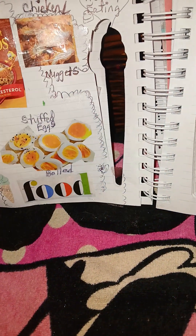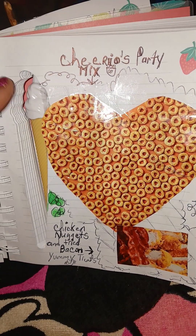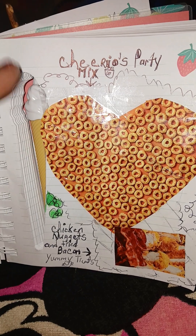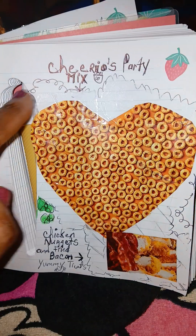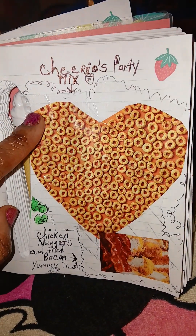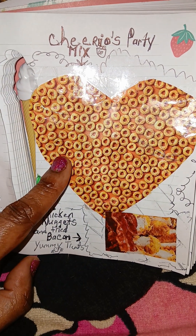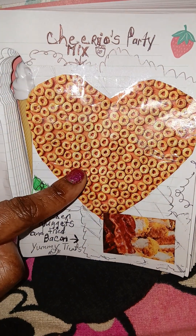This big shape here is where my pen goes — it's like a junk journal and this is where the pen is stored. And there are some more Cheerios here. I thought this little heart shape was so adorable — it was actually shaped like that when I got it out of the magazine. I trimmed it a little more and put some clear transparent tape on it.